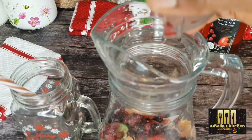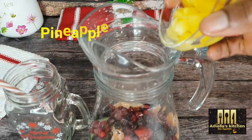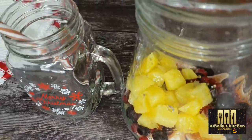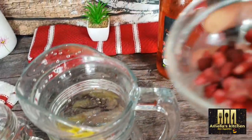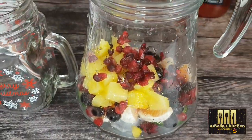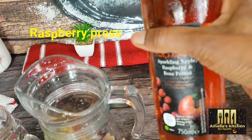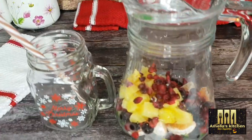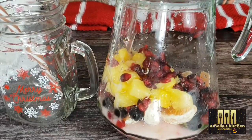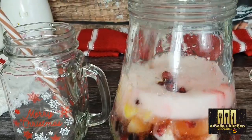Then I'll add in my nicely cut into small cubes papaya — you can use any fruit combination of your choice — and then lastly goes my pomegranate. I will be adding my fruit press; I'll be using raspberry press. You can use any fruit juice of your choice, or even soda water, Sprite, lemonade, or any sparkling drink that you like to use.